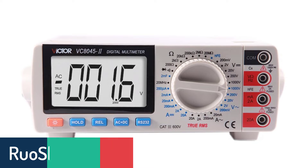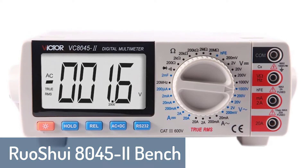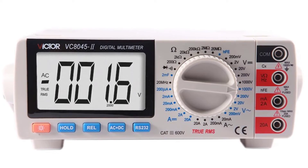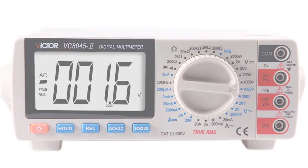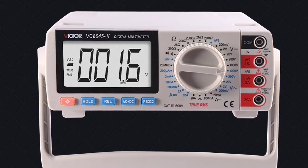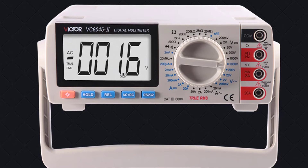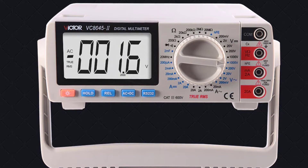Number 3: RUOSHUI 8045 2 Bench Multimeter. The small and exquisitely designed RUOSHUI 8045 2 Digital Multimeter is ideal for general-purpose measurements of AC and DC voltage, current, resistance, frequency, capacitance, temperature and diode. It is widely used in universities, industries, labs, research and development, and fieldwork.